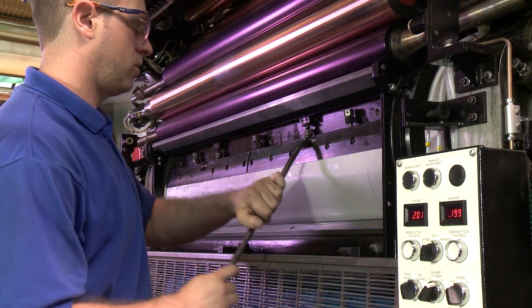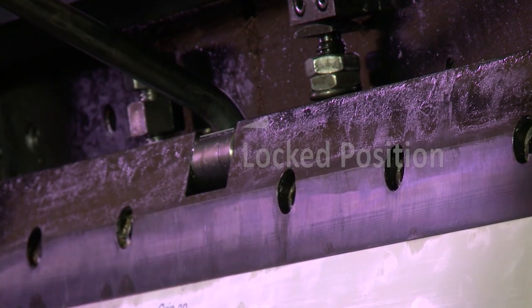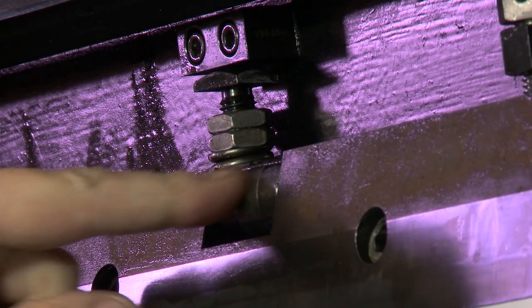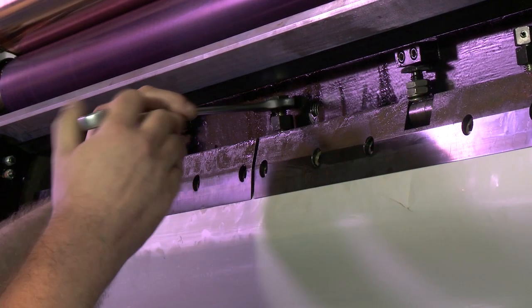Tighten the trailing edge plate clamps by turning the actuator bars to the locked position as shown. Tension the plate using the plate tensioning jacking screws.